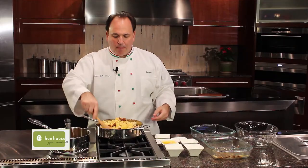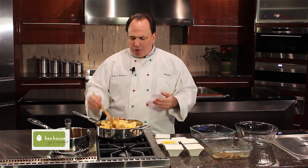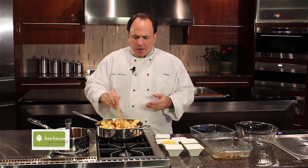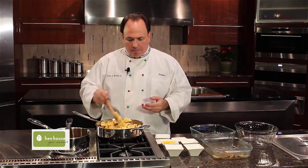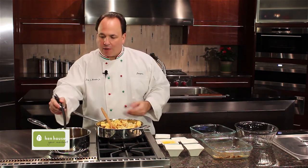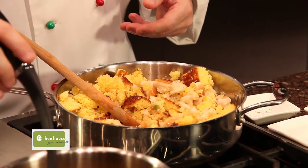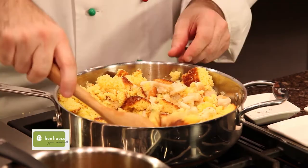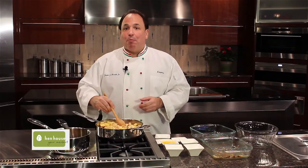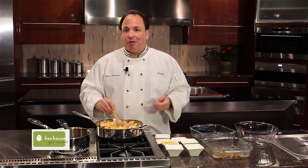Once we add everything, give it a nice stir. This just takes a couple of minutes, and you need to be the judge of how much moisture you want. Do you want it really moist? That's up to you. I'll just continue adding the broth until I get my desired feel — I like a moist dressing, so I add a little bit more broth as I go along.